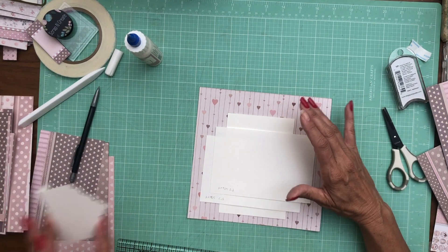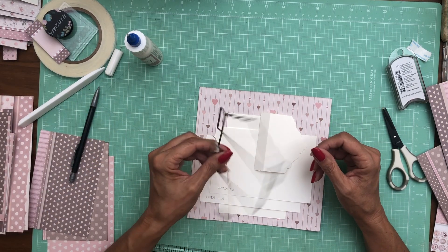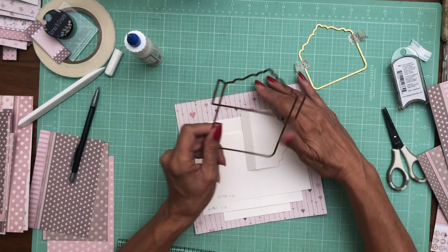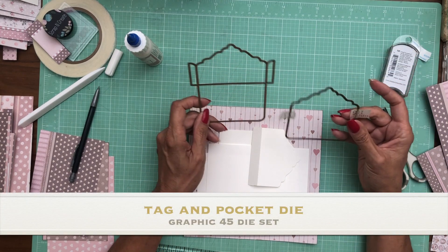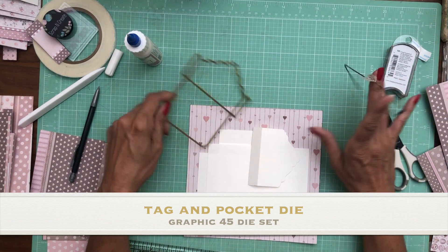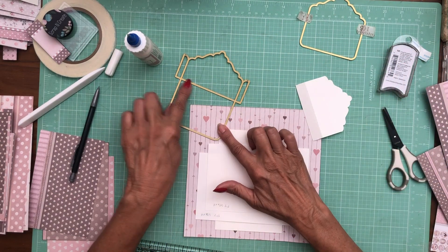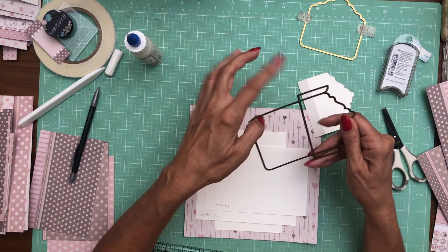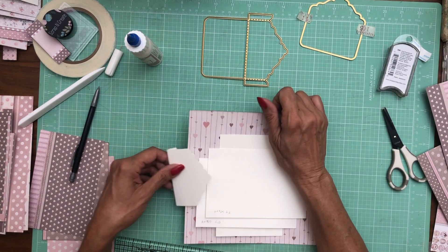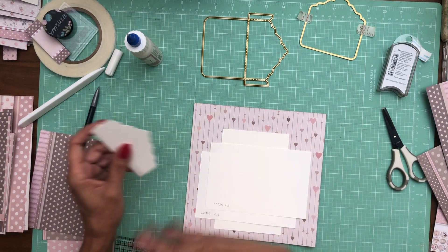The last piece is a die cut. I want to make sure — I probably went over this on page two but I'm going to tell you again. You're going to take the tag and pocket die from Graphic 45 and use the large pocket part to cut out this piece. You can see right here where it's split — that is where the perforated lines are. You're going to trim off the two tabs, fold on the perforated, and leave about a half inch so you can install it on your page. It's going to become the closure that holds these flaps in place.